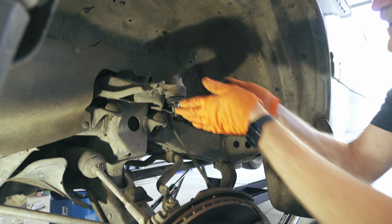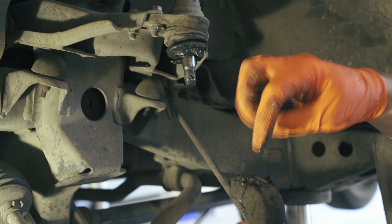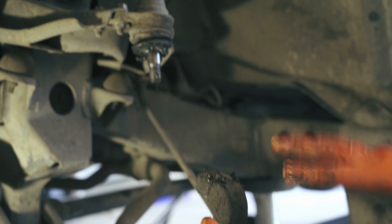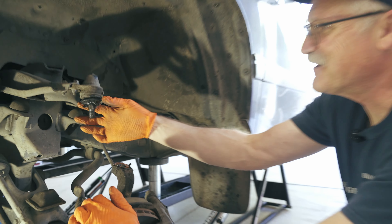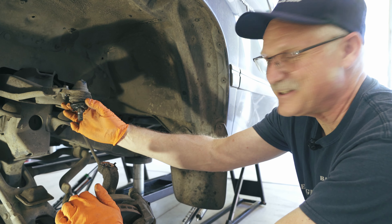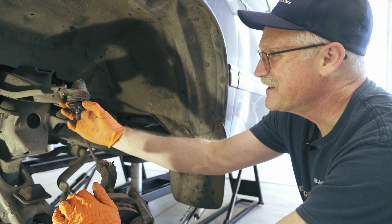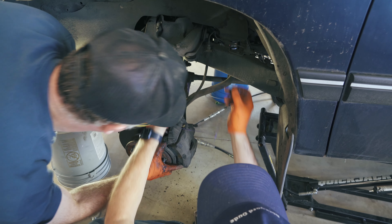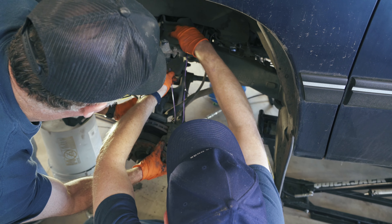So this is our 14 millimeter socket for the top of the shock, so we'll go ahead and take that off. Then we'll take this bolt off right here which is for the upper ball joint, which allows us to drop this arm down and gives us some flexibility on our spindle with the disc brake. Then we can get to this bolt back here for the lower ball joint and pop that off.